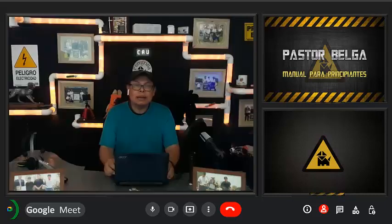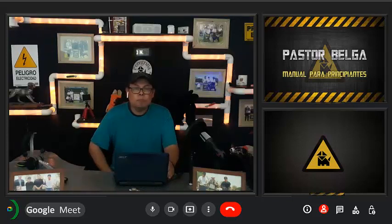Mi nombre es Jaime Alberto González Peregrina, soy médico veterinario zootecnista, y me dedico al adiestramiento profesional desde hace más de 30 años en la ciudad de Querétaro, México.